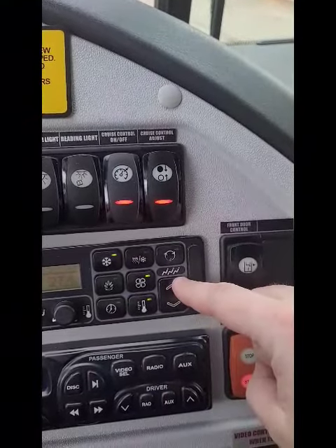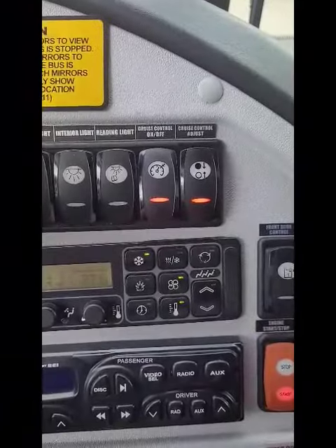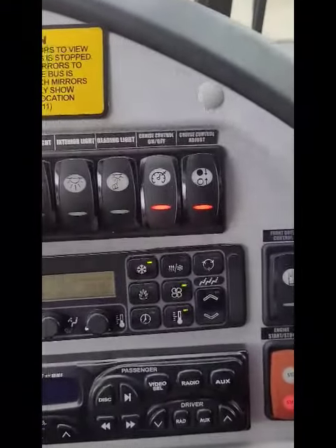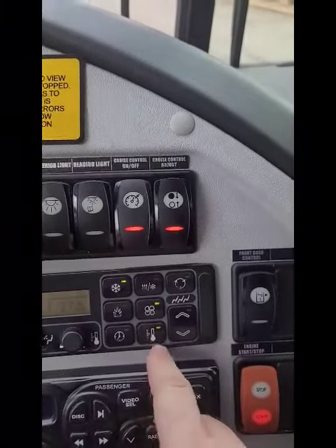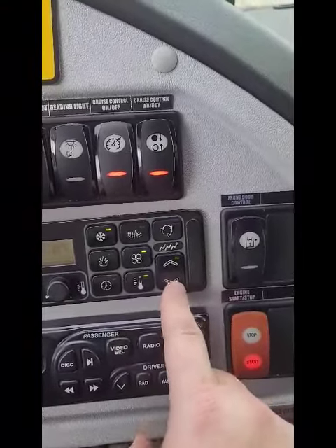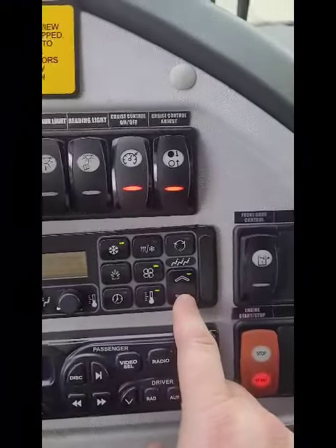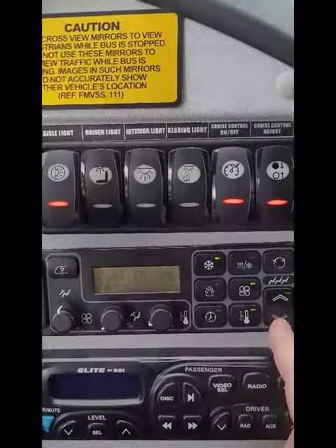This section with the three-passenger icon right here is for everybody in the back. One crucial thing for the AC: here's your fan speed. To set your temperature, hit the thermometer button right there, then you can go down. The coldest you can go is 18 degrees Celsius, which is probably in the 60s Fahrenheit.